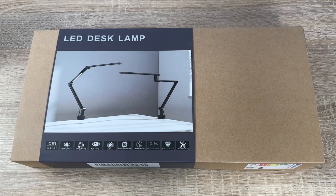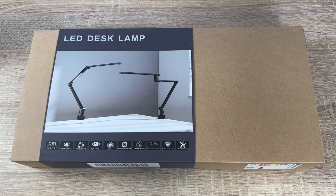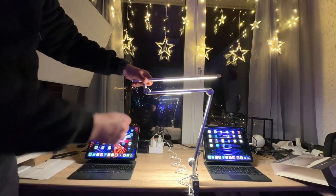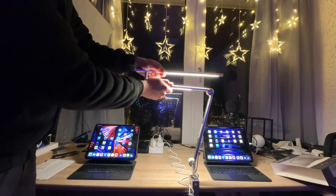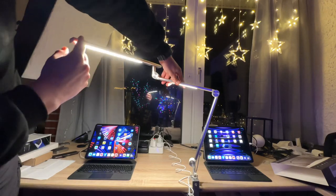Hello! Today I'm going to show you an awesome unboxing video. Let me introduce you to the Art Easy LED desk lamp — a desk light for home and office use.